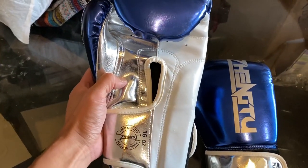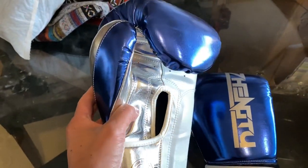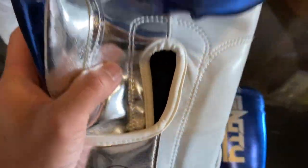When you go on Amazon, you can choose from a multitude of different colors — I think they have 15 different colors to choose from. I got the metallic blue, silver, and white in 16-ounce Velcro closure. It's high quality, made in China.